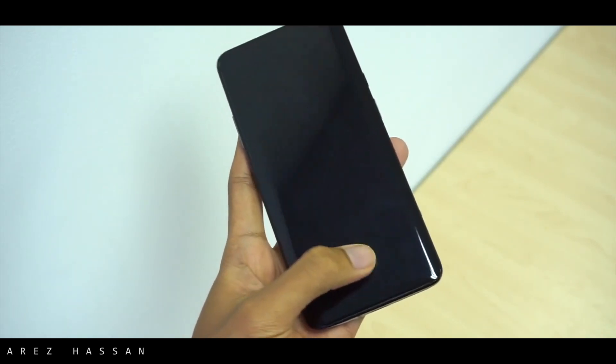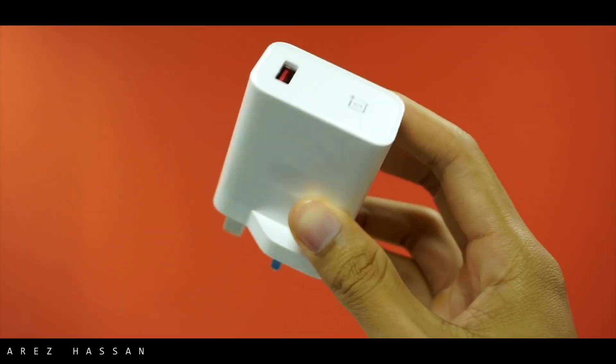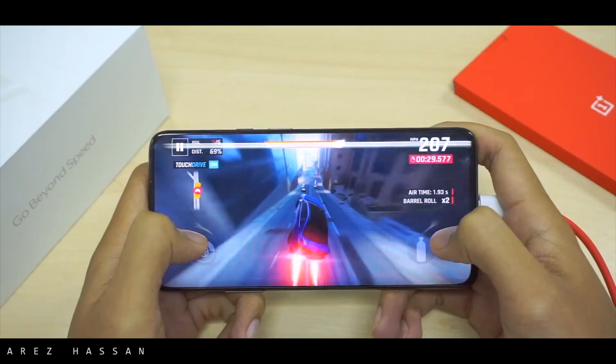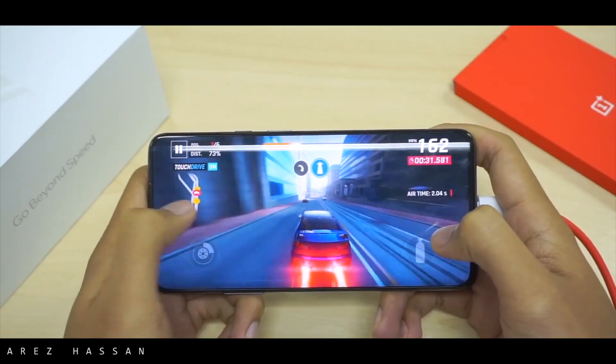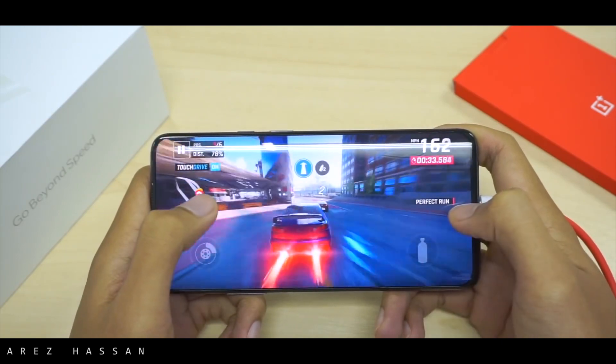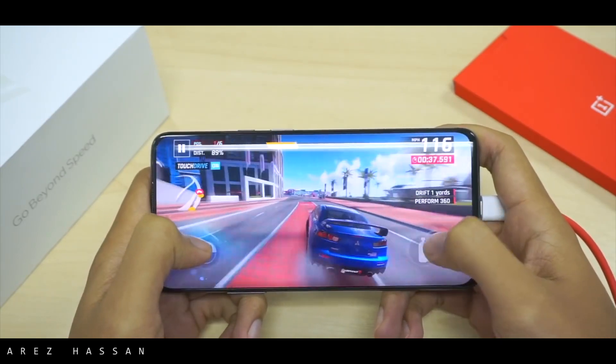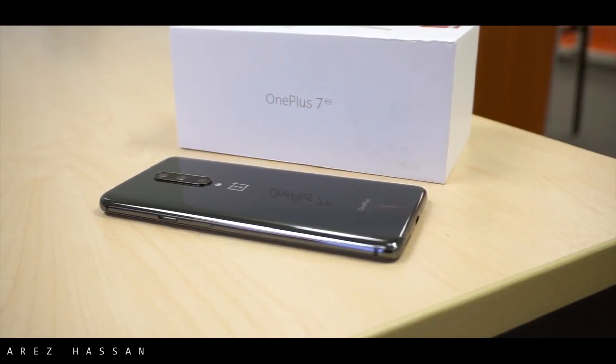The fingerprint sensor is unlike anything else — I have seen many fingerprint sensors but this is the fastest in-display fingerprint sensor that I have ever used. In the box you also get the dash charger, and the software experience is the same OxygenOS you would expect to see on a OnePlus phone.